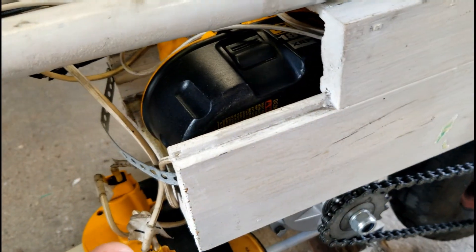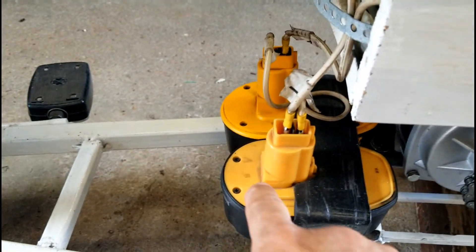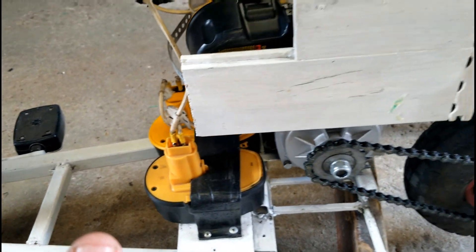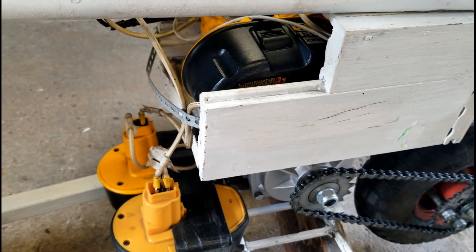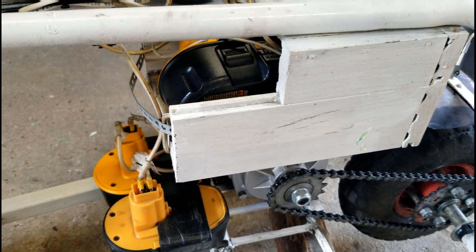Right here there's one battery, one over there, one over here, and one more — so there's four of them hooked up and wired to produce 36 volts. Actually, fully charged it's around 40 volts.